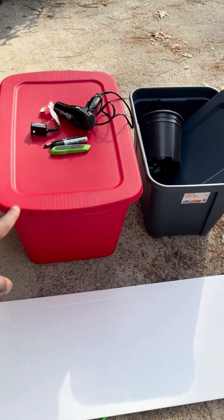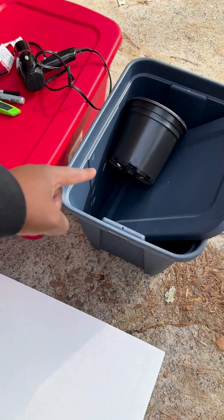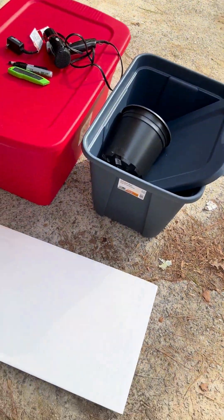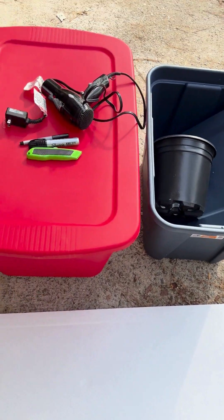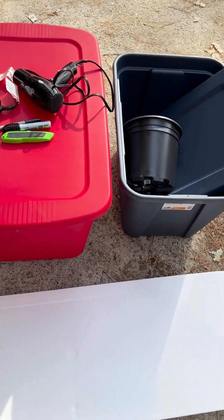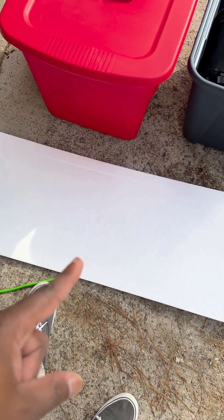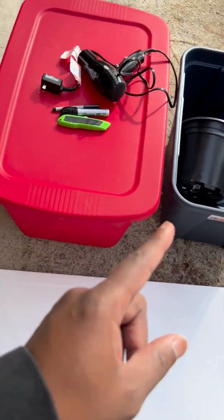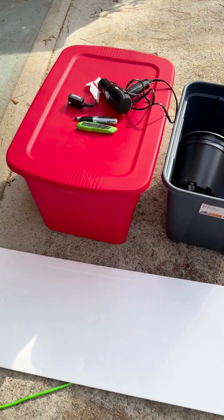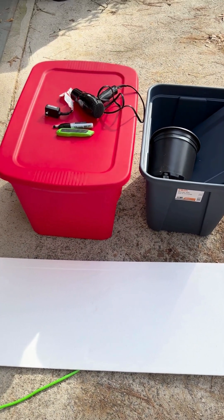You'll need a 30-gallon bucket, a 20-gallon bucket, and a plastic pot — just something simple that we'll cut into. Of course you need lids for both. You'll need a hair dryer to soften up the plastic, a knife or jigsaw, Sharpies, and a little styrofoam that'll go on the bottom of the big one. The smaller one will sit on top of that, and then you'll line the insides with straw.